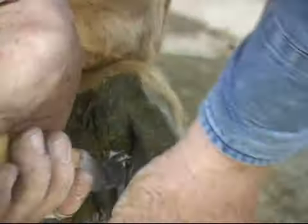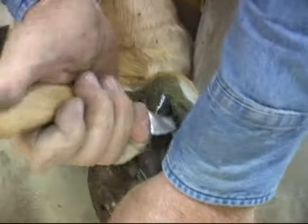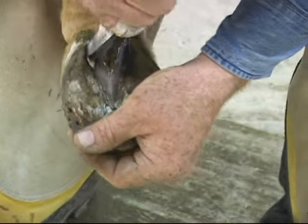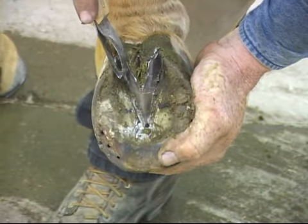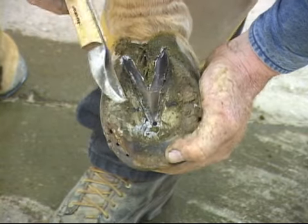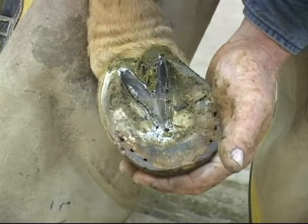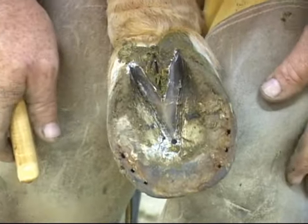At this point I'll go ahead and clean the commissaries of the frog out. I want there to be a real definition between frog tissue and heel hoof capsule tissue in the back part of the foot. I use a loop knife or a right and left-handed knife, whatever is comfortable for you. I'm not going to take a lot of height off the frog, but I am going to clean out the commissaries so I get a good distinction between the hoof capsule and the soft frog tissue. We don't want a gray line between what is actually heel and what is actually frog — especially with a horse that has negative palmar angle, which can be very deceiving.